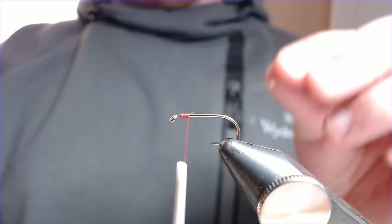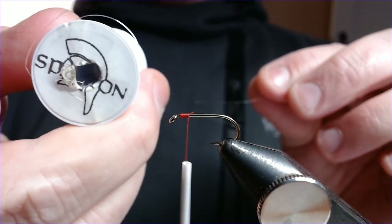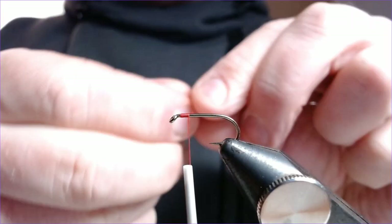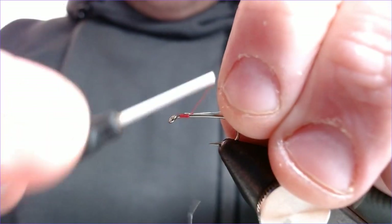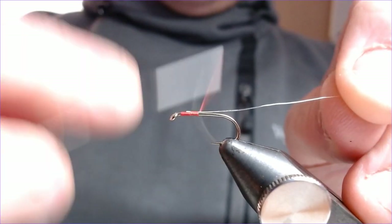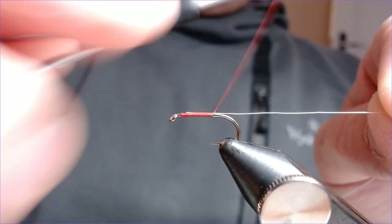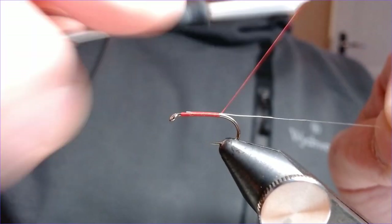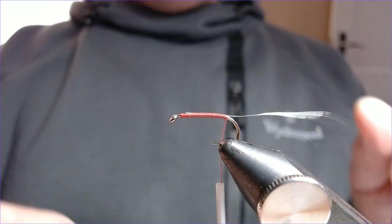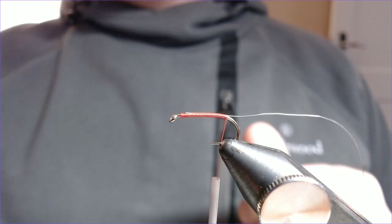Take a nice little length of medium silver wire — I've got tons of this stuff. Catch that in at the top of the hook and work your way down. It keeps the taper of the body nice and equal all the way down. Take that down to near where the bend of the hook starts. That's fine. The body for this, same as most cormorants, is your peacock herl.